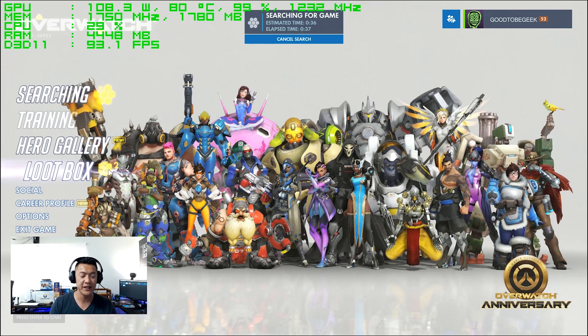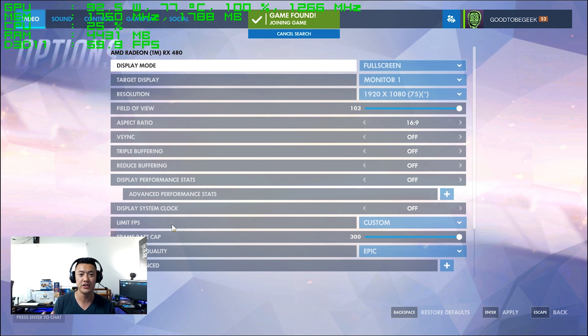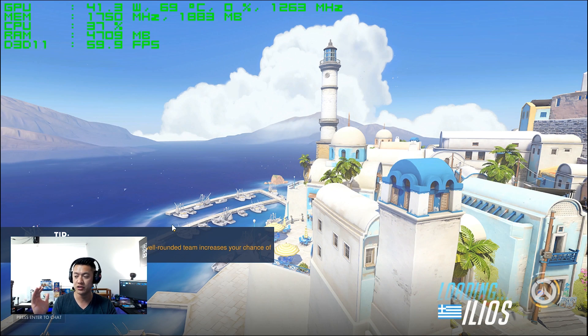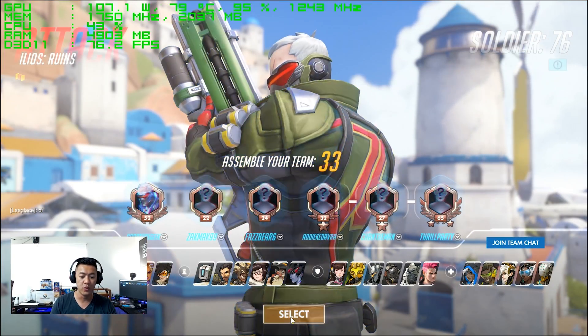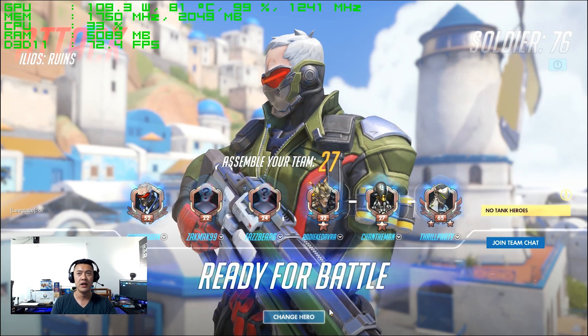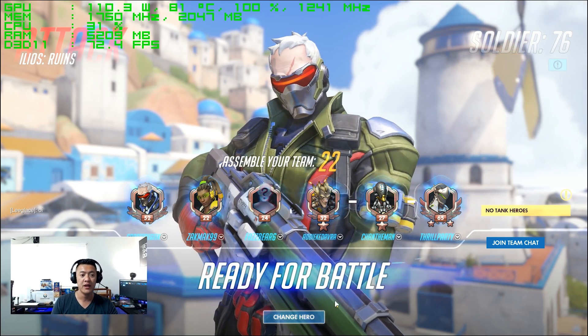The last bit of gameplay I wanted to show is a demo of a sort of live stream. This isn't actually a live stream — I'm doing a live recording using XSplit. By doing this, it puts more stress onto the CPU, meaning it has to handle gameplay as well as capture and compress video for live streaming.